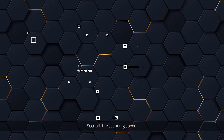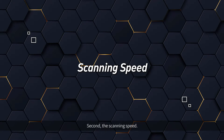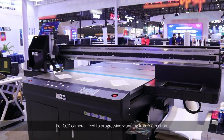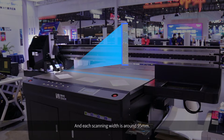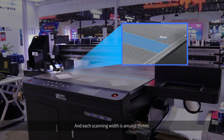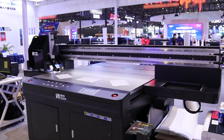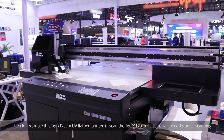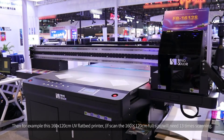Second, the scanning speed. For the CCD Camera, it requires two progressive scans from the X direction, and each scanning width is around 95 mm. So for example, this 160 x 120 cm UV flatbed printer will need 13 scanning passes.